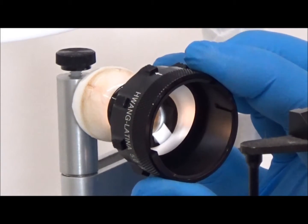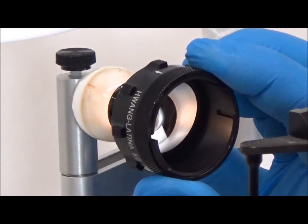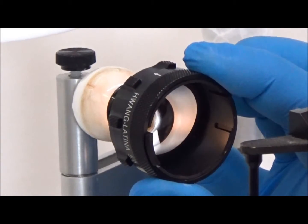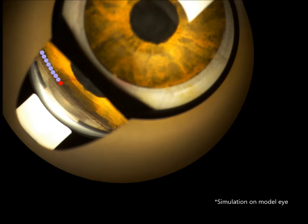Once the lens is rotated past the magnetic engagement, the rotation is free and smooth until the next indexing position is reached. This demonstration shows the reference figure being used as a guide for placement of sub-threshold laser spots. Precise 45-degree angular rotation of the contact lens ensures consecutive alignment of each series of laser spots.